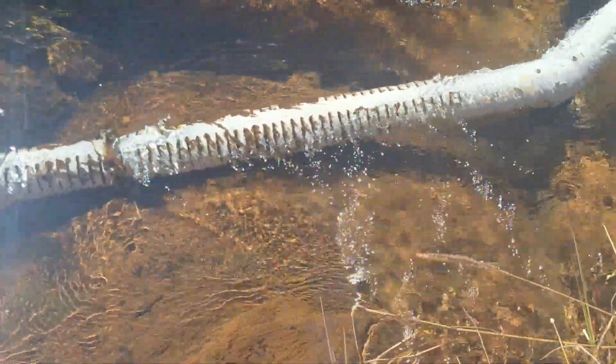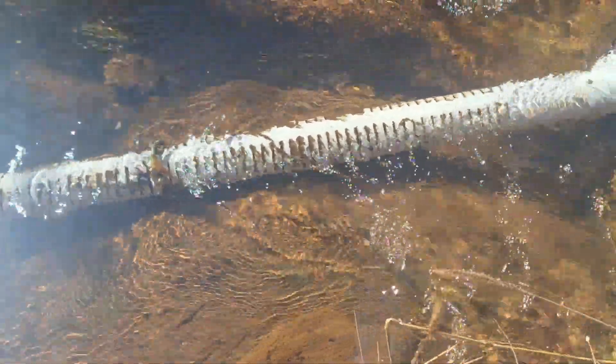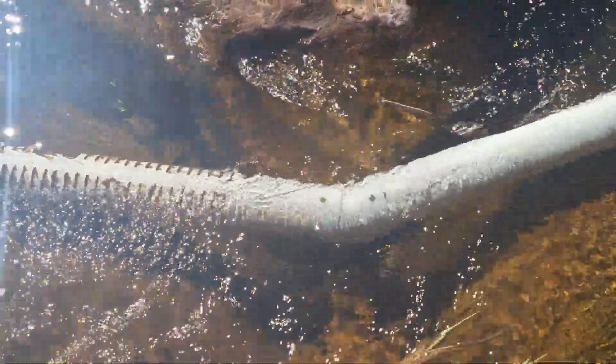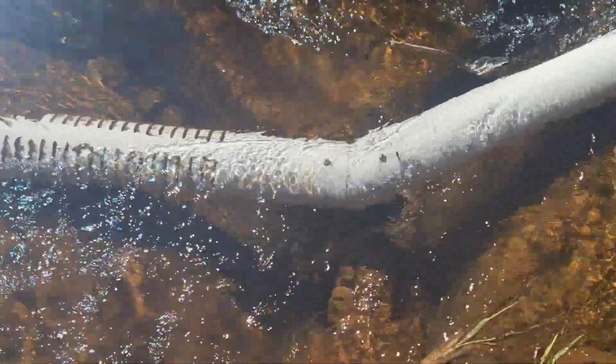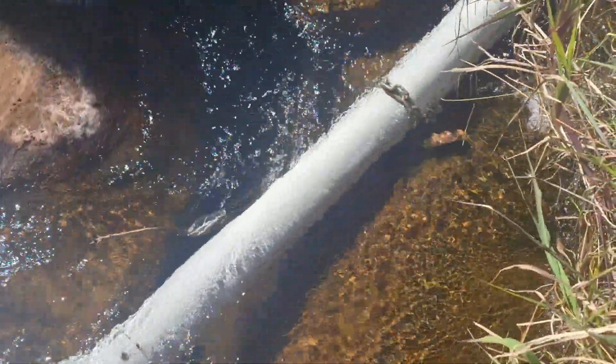Then we chain it down to the rock so it doesn't move. We've got joiners — we screw the joiners together. It's a lot harder to glue them all, and if we ever want to replace them it's a lot easier to do any work on it.